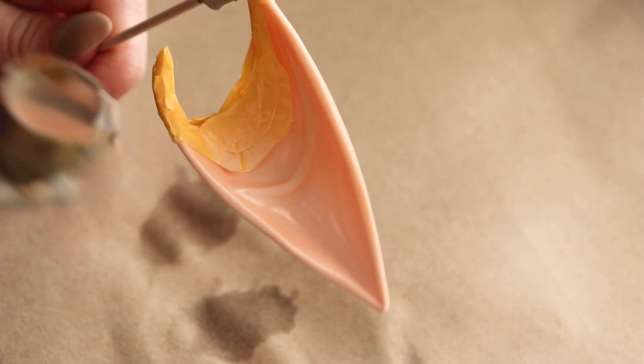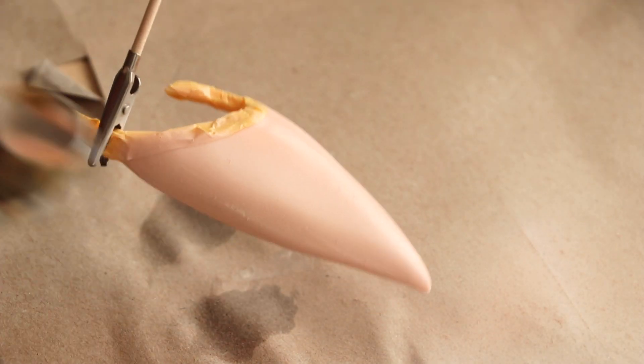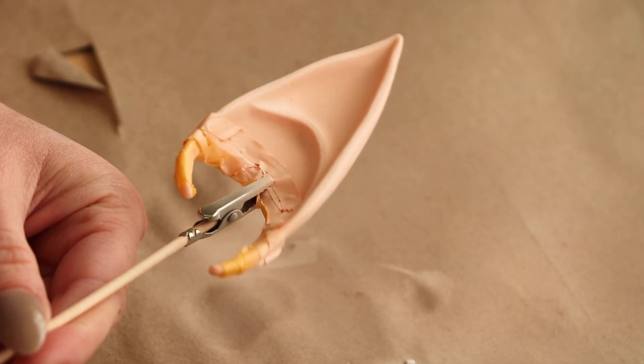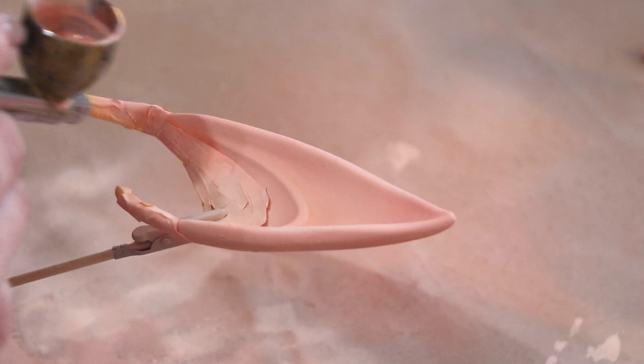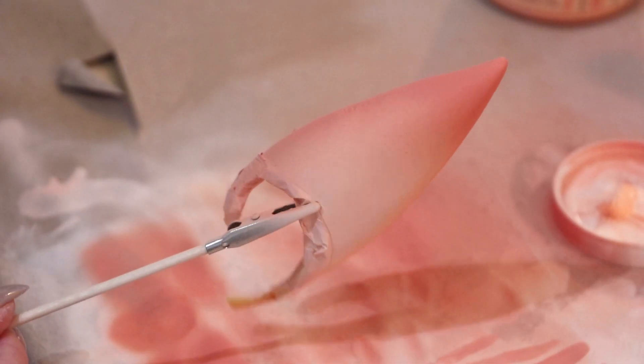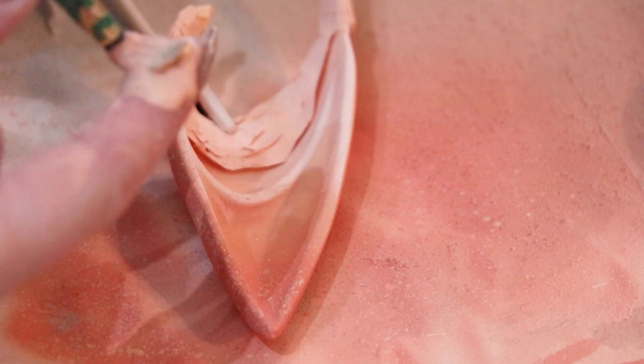I'm deciding to apply my paint with an airbrush here, but you can also use a sponge to avoid making obvious brush strokes if you'd like. Once my first coat is dry, I'm going in with a slightly deeper color for my lowlights. I also wanted the tips of my ears to be a flush pink color — I just thought it would be cute. These kinds of fun decisions are your choice, and it's what's going to make your ears really unique to you.